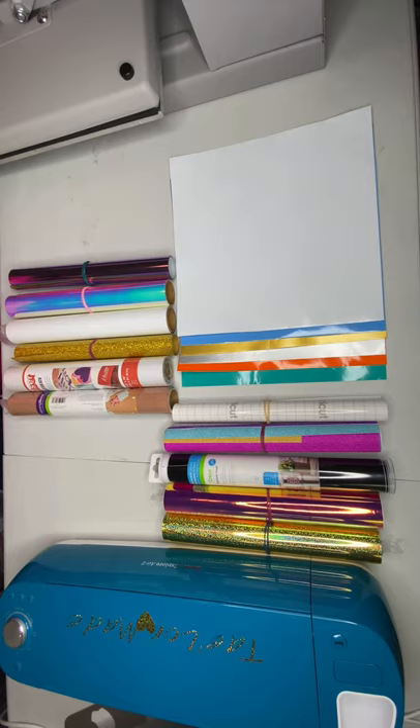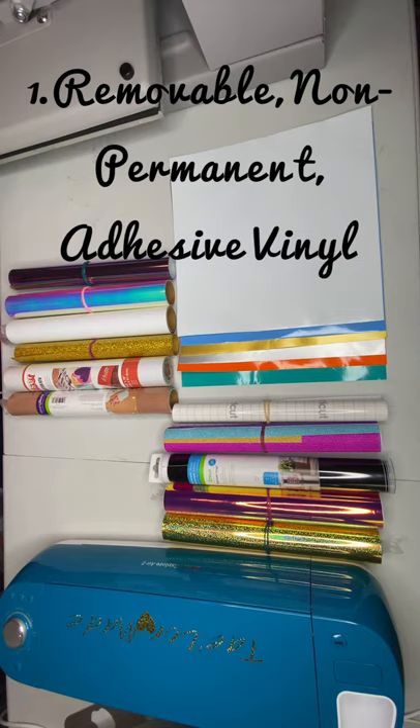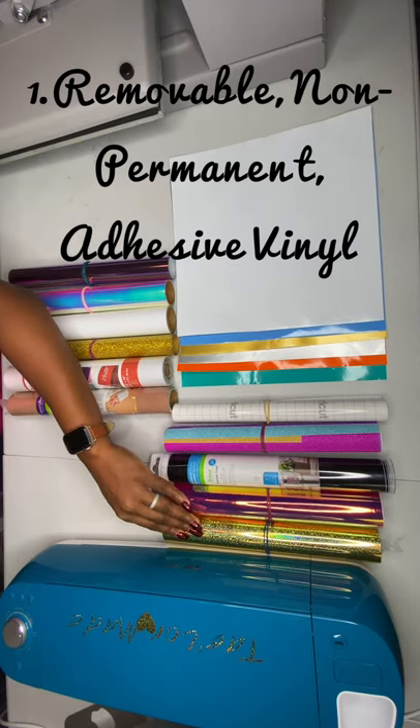So I did a little bit of research and I'll jump right into the different kinds of vinyl. We're going to start with the Oracle 631 vinyl, which is removable vinyl. This type of vinyl is good for projects that are temporary — mostly indoor projects. It's adhesive vinyl, it lasts a little while, and it's ideal for wall decals, phone case stencils, and different types of interior decorations.